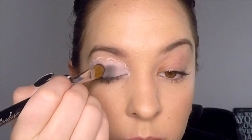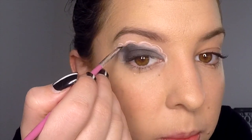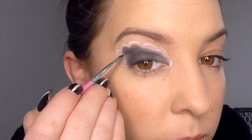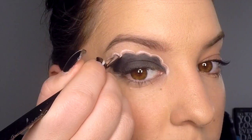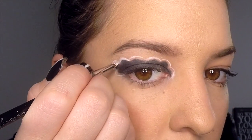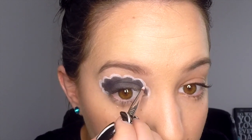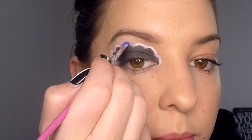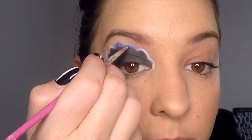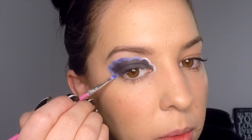Then go over the top of that using your black eyeshadow until the cloud is nice and dark black. Use a smaller brush when you get to the edges so that you don't go outside the lines. Once you've done that, fill in the rest of the space showing skin between the outside cloud and the inside cloud using your white eye prime. Then take a very thin brush and apply your medium blue eyeshadow over the top of that white eye prime.